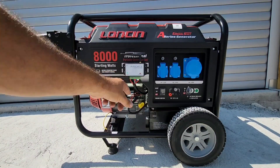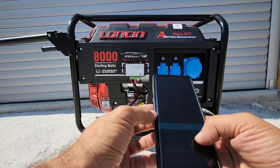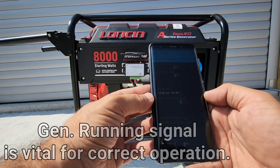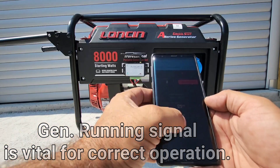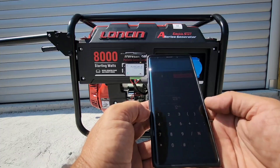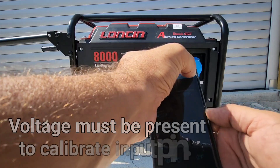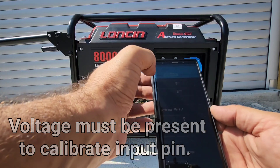Because we are going to start the generator for the first time, we need to set up our running signal. We are going to test the 12 volt DC running signal. We'll enter a voltage threshold of 9 — so anything above 9 volts will trigger a running engine. At the moment we have 0 volts showing. You only want to calibrate when there is a voltage applied, so we'll enter 0 for now and then start the engine.